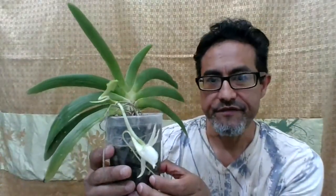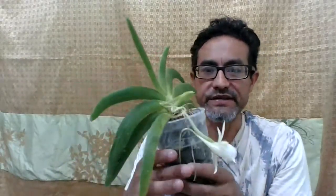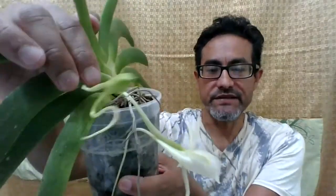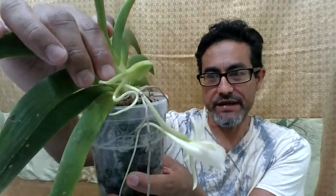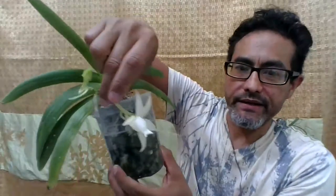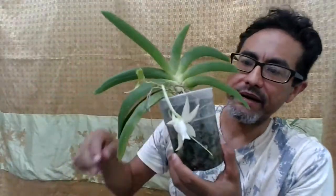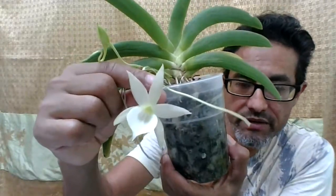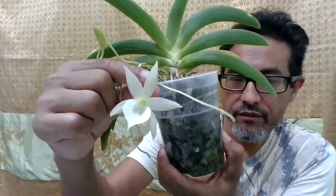This is my first plant of this species, and hopefully I'll get more flowers in the future. As you can see, this little bud — I don't know about you, but I call it the tadpole, because it looks like a tadpole to me. Anyways, these orchids have this long spur in the back, and they are pollinated by moths at night. That's an amazing flower, and I can't wait for the other one to bloom.